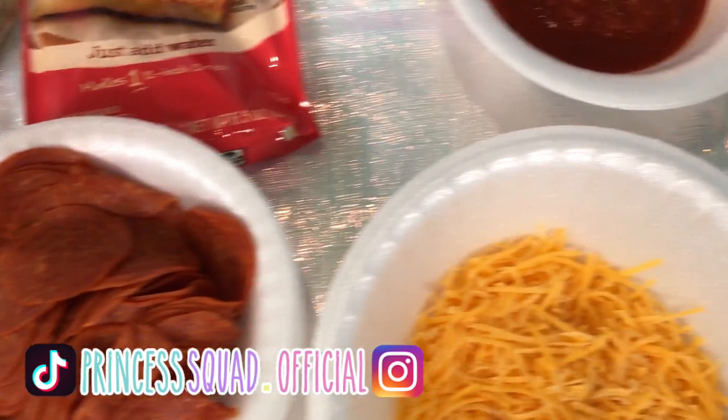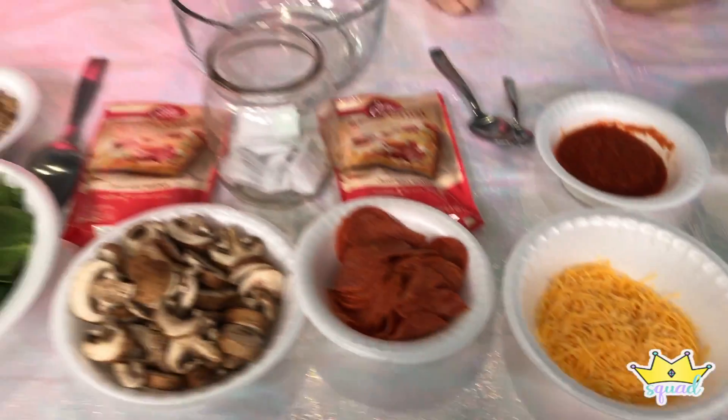So in front of us we have all of our pizza toppings including our pizza crust! And we have these spoons here. The object of this game is to pick out one of these papers and it will say small, medium, or big. We will use the appropriate spoon to scoop out one scoop of the ingredients. So if you get the small spoon for the sauce, that might not be good. Let's get started because I'm super hungry and I'm excited to try out this pizza. But first, let's play rock, paper, scissors to see who will pick first.